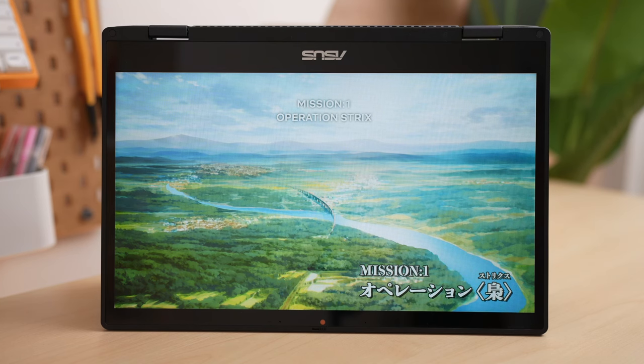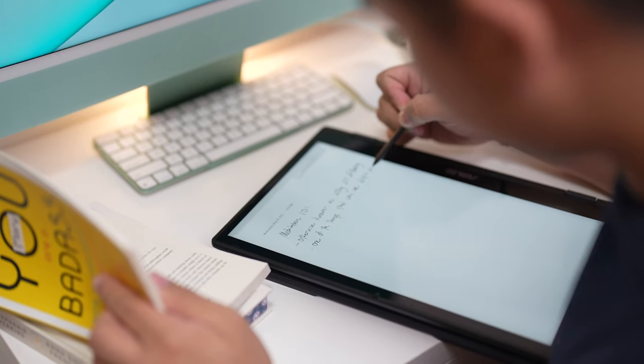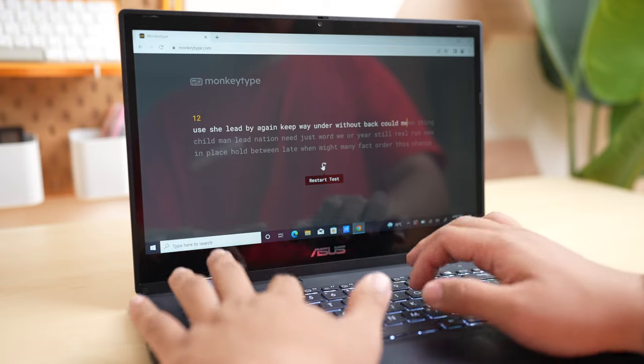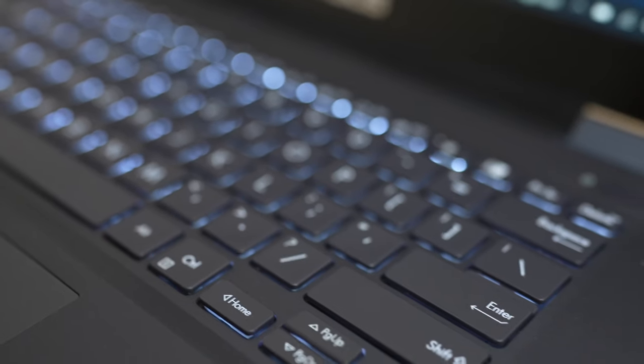And if you guys notice, the bezels are not the thinnest you can find on the market right now — probably because when you're using it as a tablet, it gives your hand some space to rest on. Now on to the keyboard: the chiclet-styled keyboard is fun to type on, giving a good amount of travel, and it's also backlit, which is nice for someone like me who prefers to work at night time.